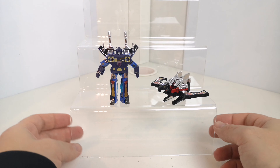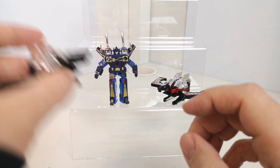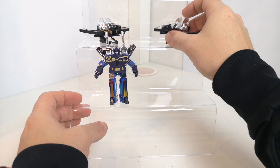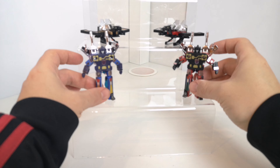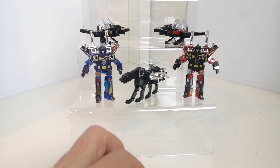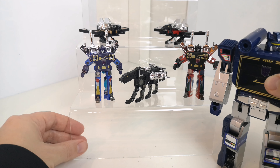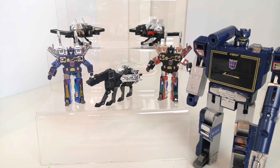If we get them all together, you've got Buzzsaw up here, Laser Beak over here, Frenzy there, Rumble over here, and Ravage over here. Then you can bring in Soundwave to add him to the party as well. I think I've also got the dinosaur one I can add in, and an old Ratbat as well — so I've got a fair few there to add to the mixer so to speak.